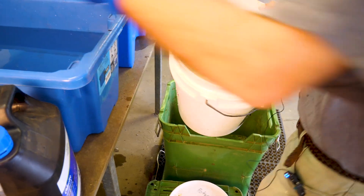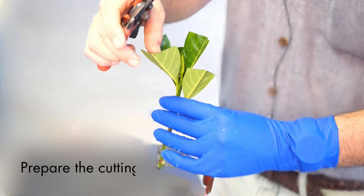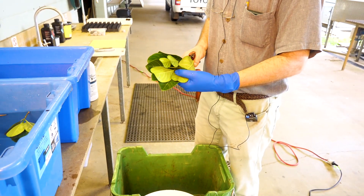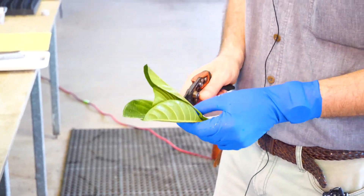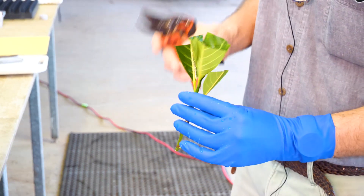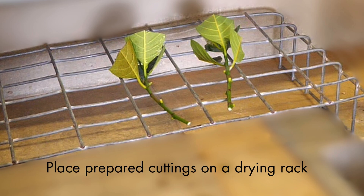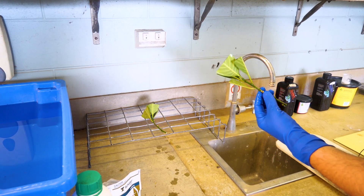Cuttings are placed in a bucket of water with a solution of one percent chlorine and left there for a couple of minutes. After a few minutes, the cuttings are ready for preparation before a second treatment with Scholar fungicide. The aim is to leave four to five leaves maximum on each cutting. We trim back the cutting and cut the remaining leaves in half through the mid-rib to support the photosynthetic process. The cuttings are then left on a dry rack for a couple of minutes to dry slightly from the solution.